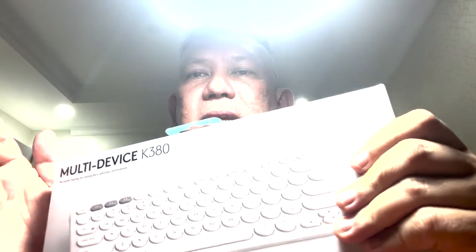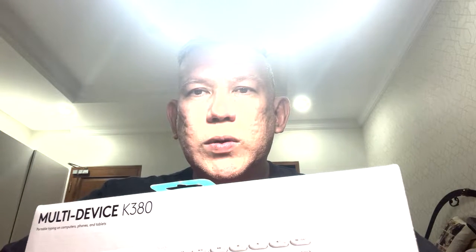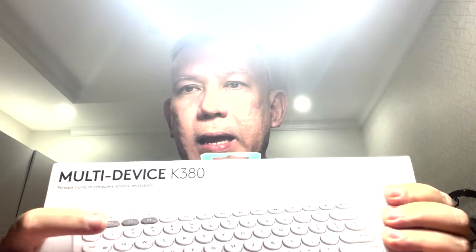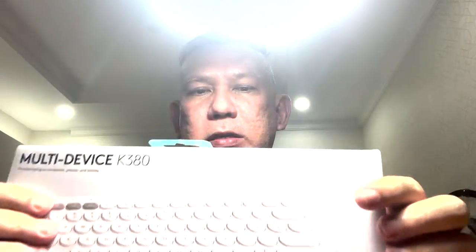So basically you can use one keyboard for a computer with a wireless connection, and then connect it to a laptop or iPad and to a phone. So I use a MacBook Air and I can connect this to my MacBook Air. There are 3 device slots — slot 1 MacBook Air, slot 2 iPad, and slot 3 iPhone. Let's unbox this Logitech multi-device K380 keyboard. I got it from the Logitech official store on Tokopedia and it comes with Logitech Indonesia warranty.